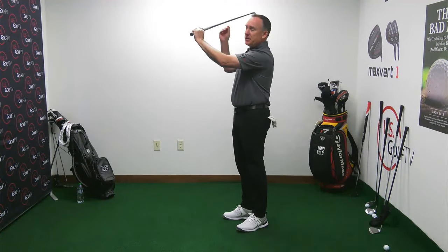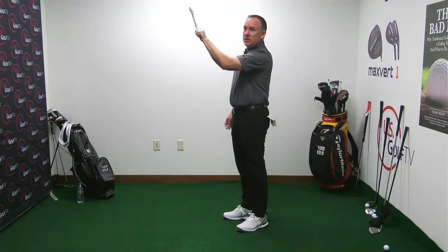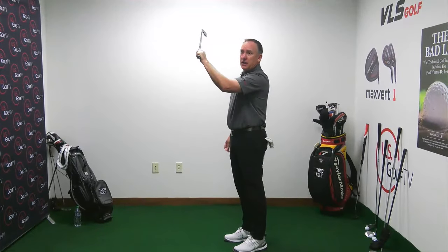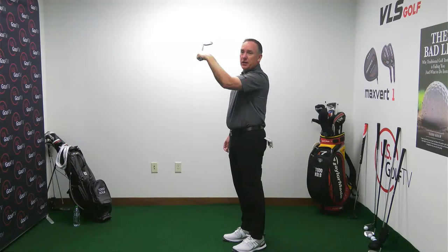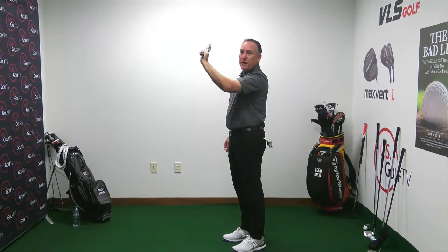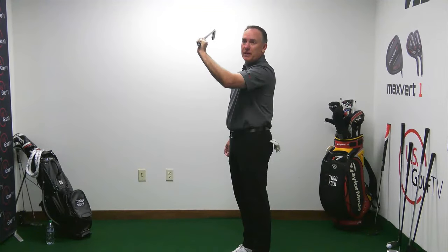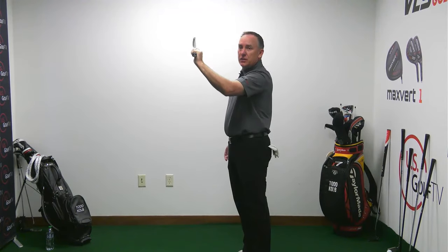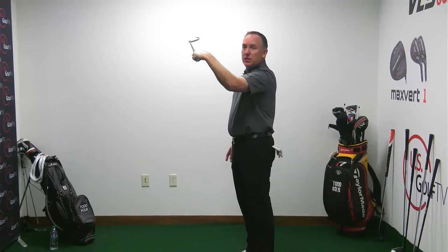The club face can move to an open position in the transition. If you struggle with slicing, this could be you. At the top of the swing, the club face can be closed — or open. Watch the club face and watch the wrist: closed, open, closed. There are world-class players whose wrists look like that at the top — Jordan Spieth is one of them.